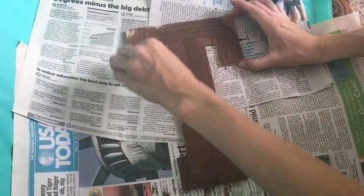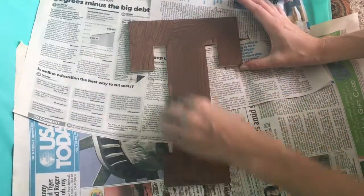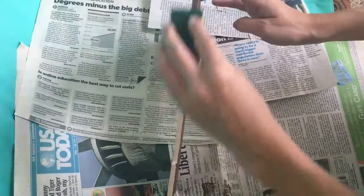This step right here is completely optional. The reason I'm painting the letter is because when I start laying the corks down, there will be some gaps in between them, and this just helps camouflage those gaps.